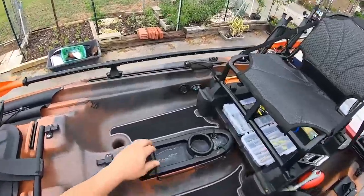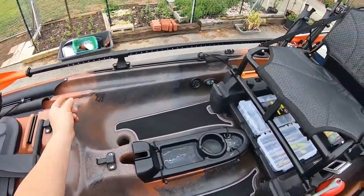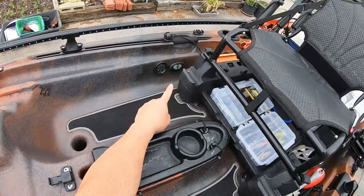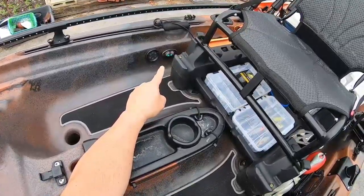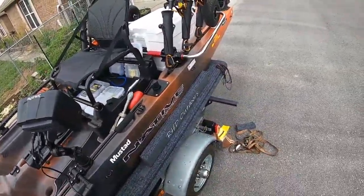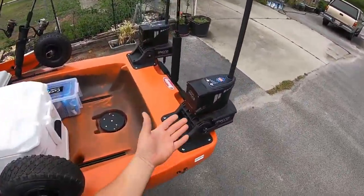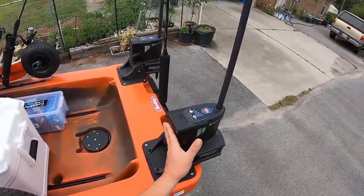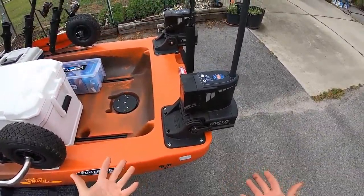Over here I've got my Yak Power switch, which runs down into that box you guys saw. I've also got a power pole switch right there, so in case my lanyard stops functioning I've got more control options. These power poles are really awesome - there's an option where you can run wires down into your kayak into a battery, but I've got the battery packs. Even with the wire option, they're still remote control.